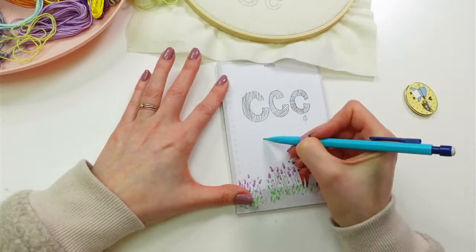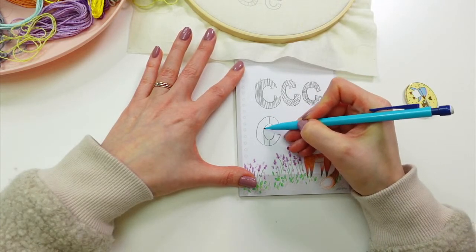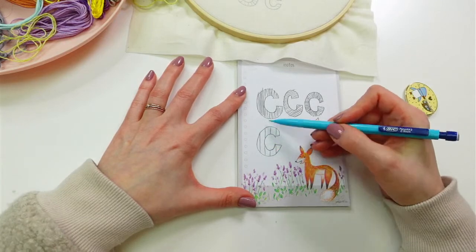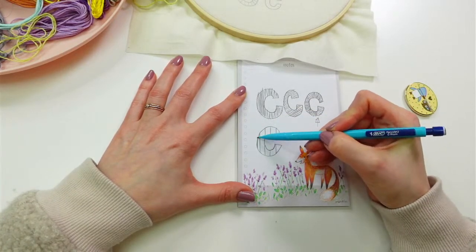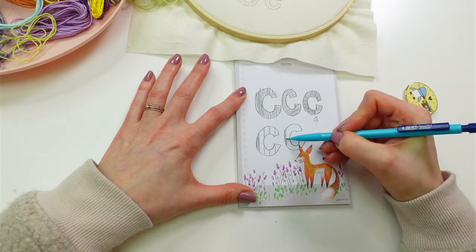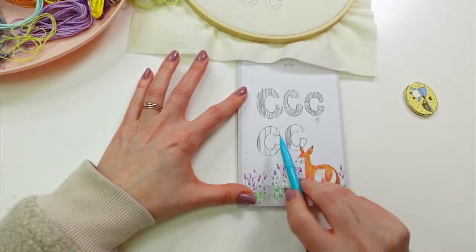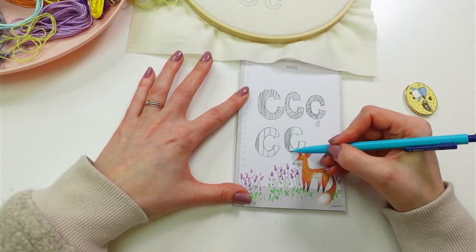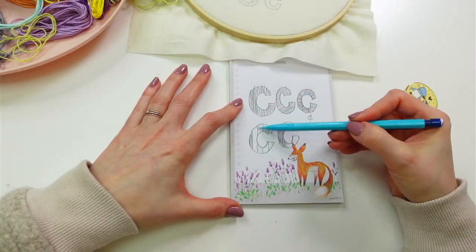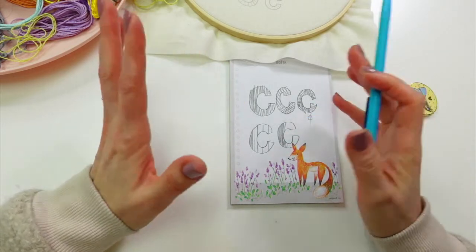Even if I did just vertical, I would still put some guide posts in — either by drawing with pencil, a water-soluble marker, or some stitches — and then fill in the gaps. That way I don't accidentally start angling it a little bit and then look up and realize I'm no longer vertical. That's why I like putting visual guide posts in first and then filling the gaps in between — just to avoid things getting crooked.